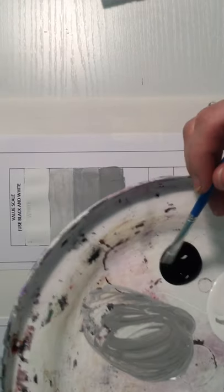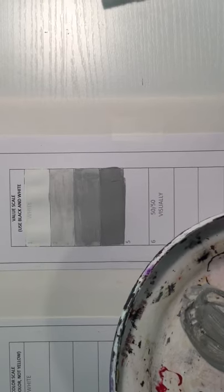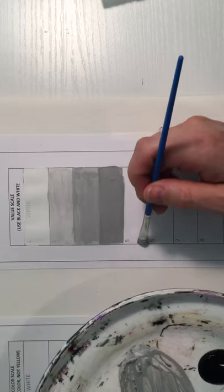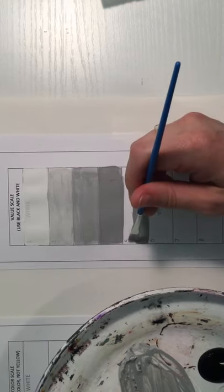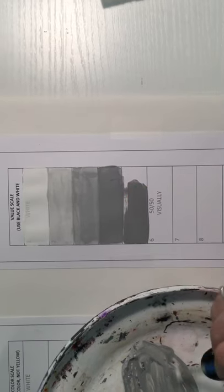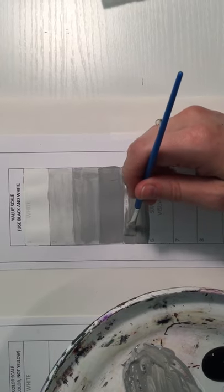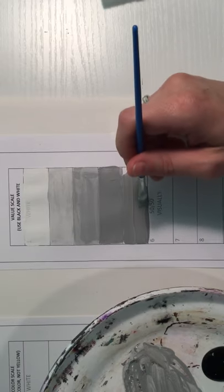Moving on to box five — again just tiny amounts of black added to your mixture. If your paint looks scratchy at the top of the box, that means you need more paint on your brush. Make sure you're loading your brush with paint so you can get nice, even coverage — it shouldn't look scratchy or splotchy at all.